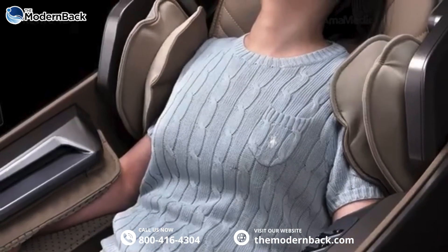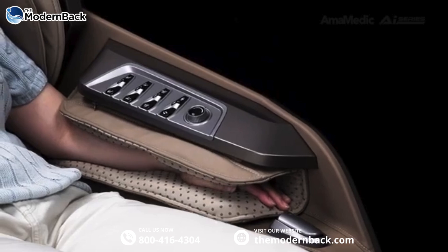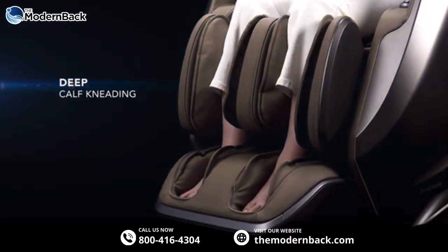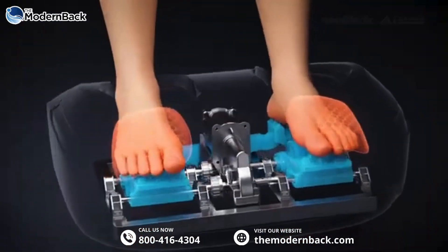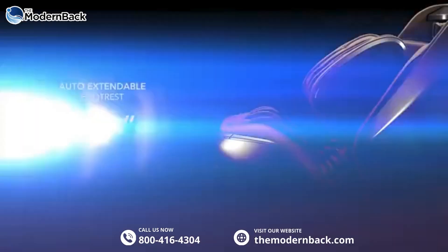Shoulder and armrest coverage. Calf and foot deep calf kneading — calf and foot rollers provide smooth kneading style massage. Automatic extendable footrest.